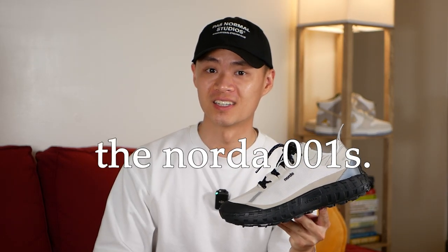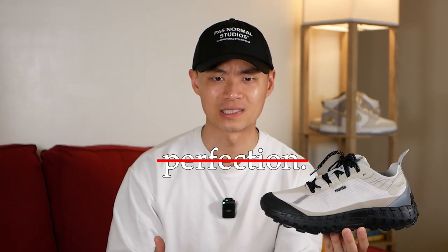So the Norda 1s in Cinder. Is this the perfect sneaker? For me, I love this sneaker, but there's no such thing as perfection. From other reviews, the Norda 1s clearly perform really well if you're using them for running, trail running — their intended purpose. But styling is always a bit more subjective. So how did Norda make such a great sneaker on their first try? We'll get into all of that and more in this video.